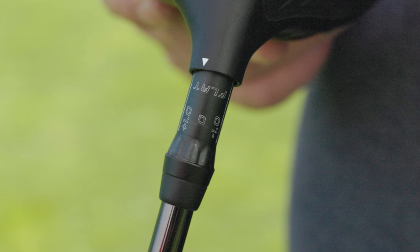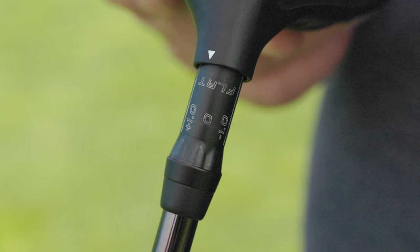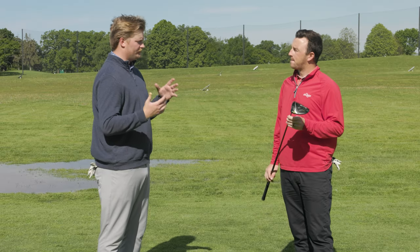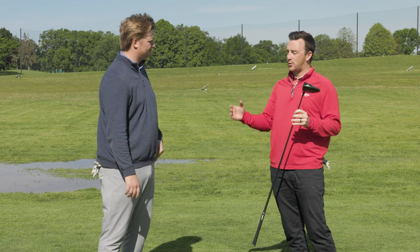They also have a flat plus one and flat minus one setting, so you can still change loft while maintaining that flat lie angle. At the end of the day, it's really just to help avoid missing that half of the golf course.